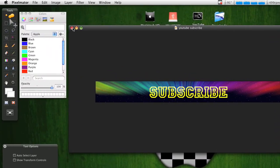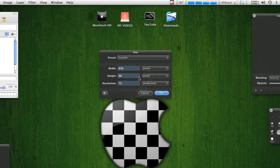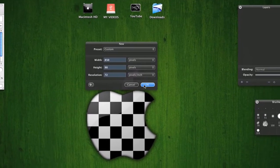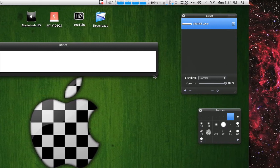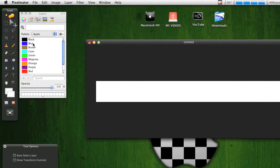We're going to exit out and open a new sheet. Your width is 850, height 90, and just keep it at 72 DPI all the time unless you're making a wallpaper or something like that. Then you get this — I like to stretch it out.